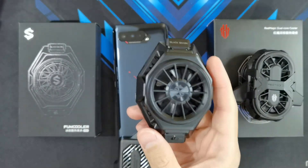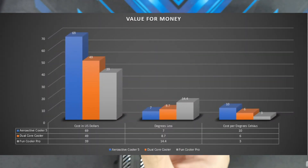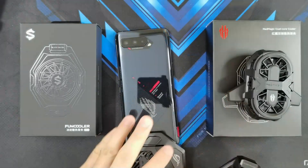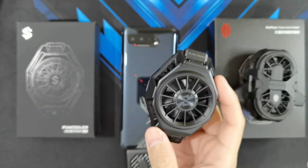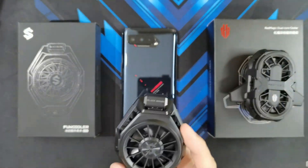I'll wrap up with the big winner of the cooler comparison, which is the Black Shark Fun Cooler Pro. This little cooler actually lowered temperatures by as much as 14.4 degrees from the baseline. It's actually the cheapest cooler among the three, retailing for around $39 US dollars — you only pay $3 for each degree that it lowers the temperature. So if you're planning to get the ROG Phone 5 and want to keep it cool while gaming, I'd suggest getting the Black Shark Fun Cooler Pro. I know there's an updated version called the Fun Cooler Pro 2, but I haven't had the chance to get my hands on it yet.